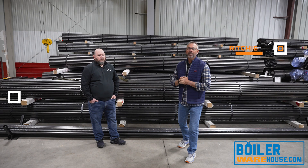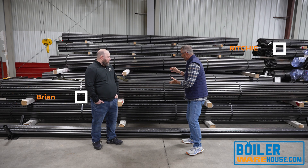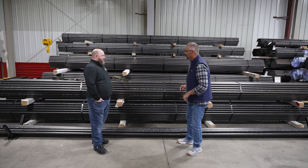Welcome to The Boiling Point. I'm Richie Ware and this is Brian Grindstaff. Today we're going to be talking about tubes. You can look at these and go, well it's just pipe, but there's a difference between just pipe and a boiler tube.